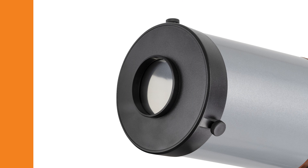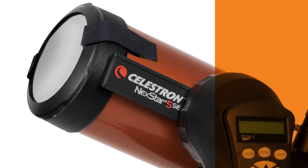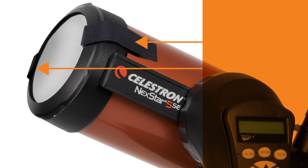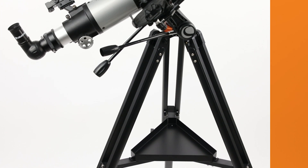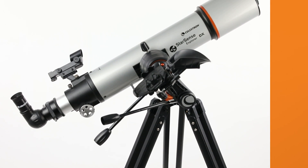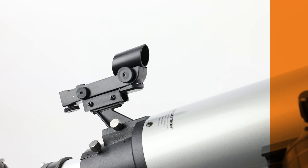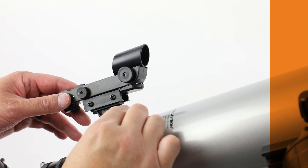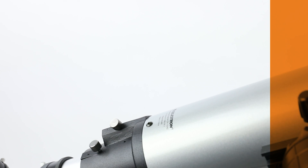Every EclipseSmart telescope filter includes safety mechanisms to securely attach it to your Celestron telescope, preventing accidental exposure to direct sunlight through the eyepiece. To get started, you'll assemble your telescope as usual, but with one crucial caveat: always remove the finder scope from your telescope for solar observing. It's not needed for solar observation, and it can cause burns if accidentally left attached.